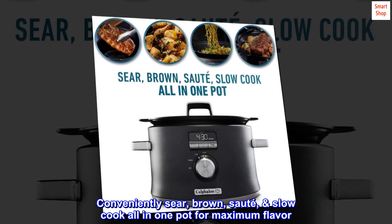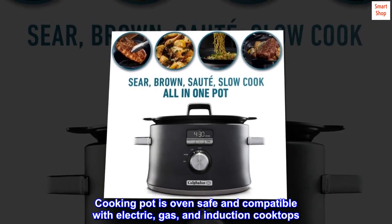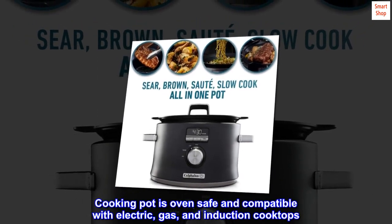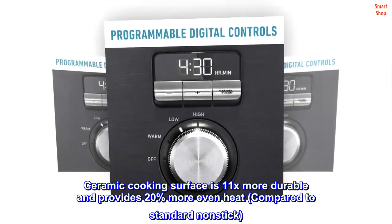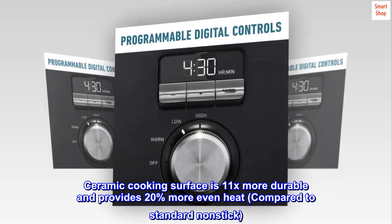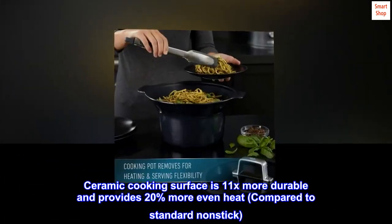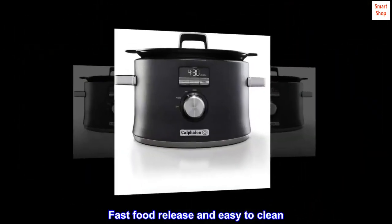Conveniently sear, brown, sauté, and slow cook all in one pot for maximum flavor. The cooking pot is oven safe and compatible with electric, gas, and induction cooktops. The ceramic cooking surface is 11x more durable and provides 20% more even heat compared to standard non-stick. Digital programmable controls offer fast food release and easy cleaning.